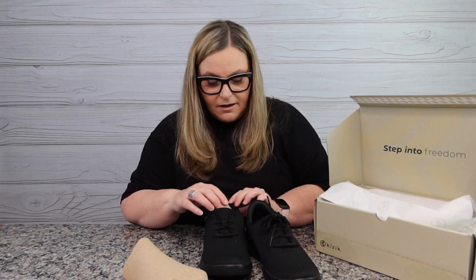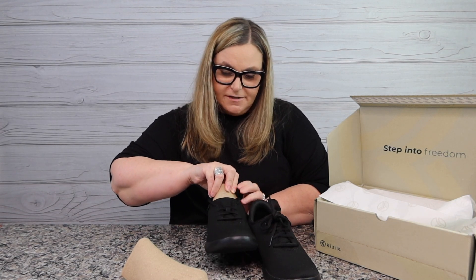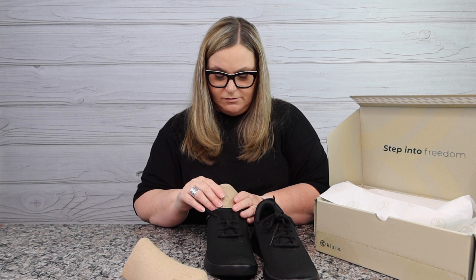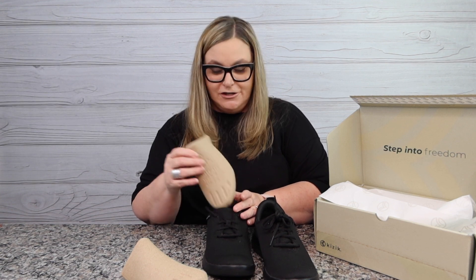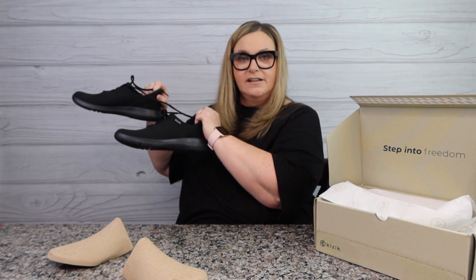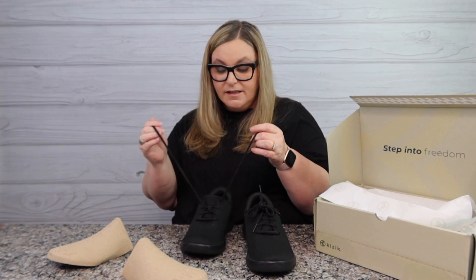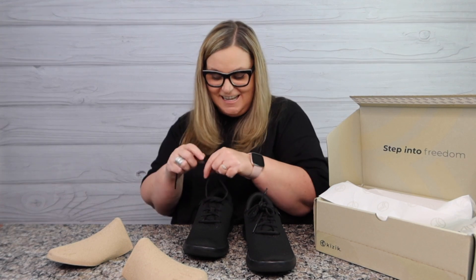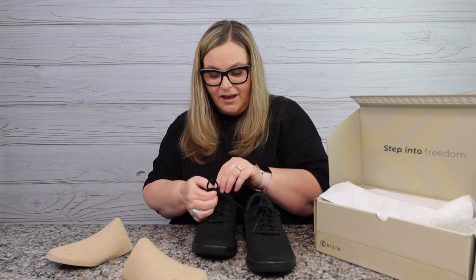Right here it says: step right in, step straight down, and pop into your Kizik. Literally these are hands-free shoes. They're so black — here's why I bought black: I have a convention coming up where I'm going to have to work. These shoes are going to take a flight to Washington DC and help me work a convention floor.